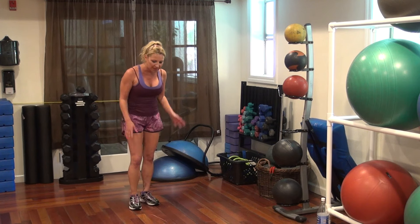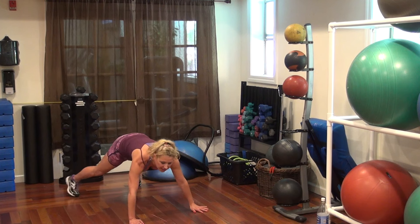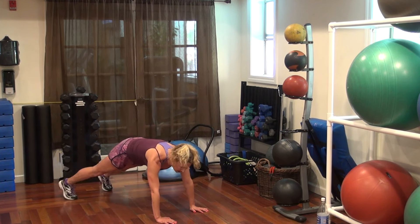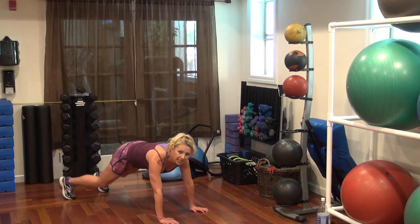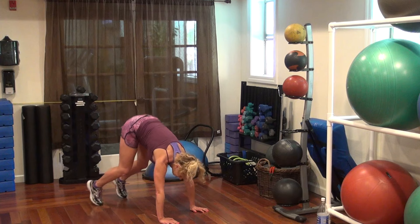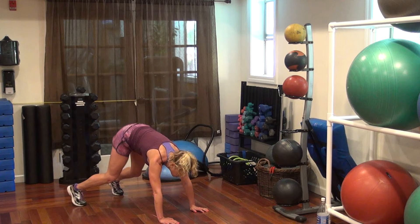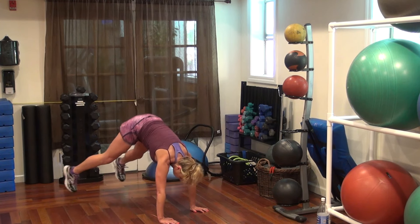Power move for the upper body — creeper plank. So you're coming down here and it's three little hops in, and then one big hop out. We're going to do that four times. Ready, go. 1, 2, 3, 4.